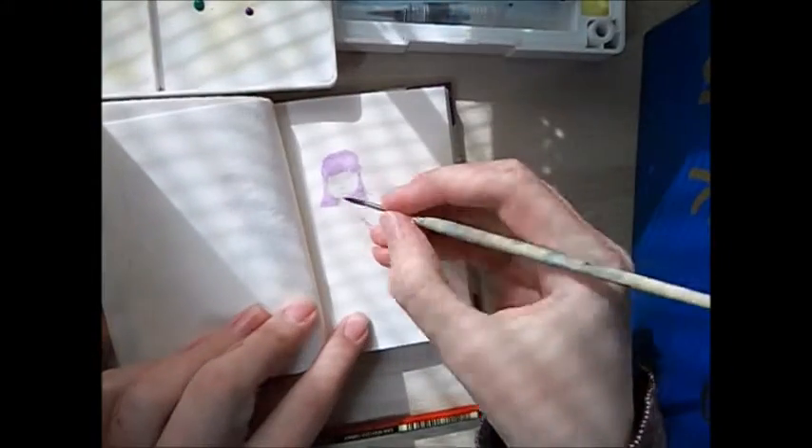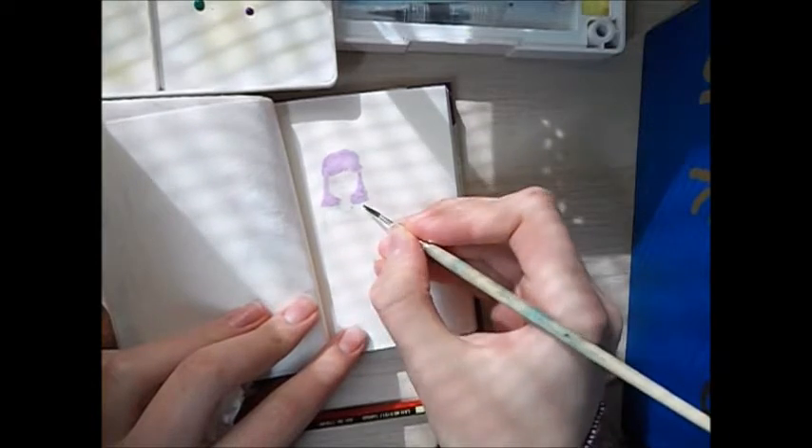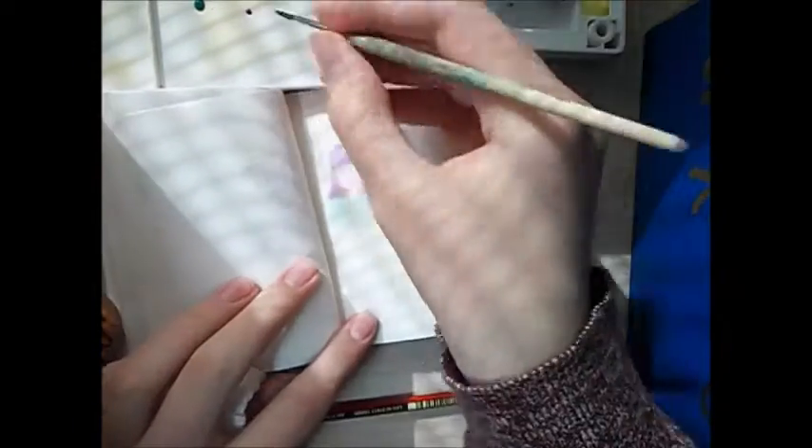For this sketchbook I have sort of a theme where I only use watercolours, so no fine liners or outlines. And I think that adds a really nice stylised touch.